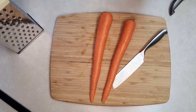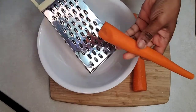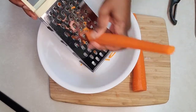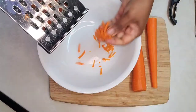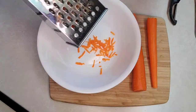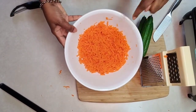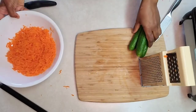We'll start with two carrots. I'll peel and grate these carrots — I have peeled them and will grate them now. You can finely grate or use bigger pieces, whichever you want. Two carrots gives almost two cups of grated carrots.